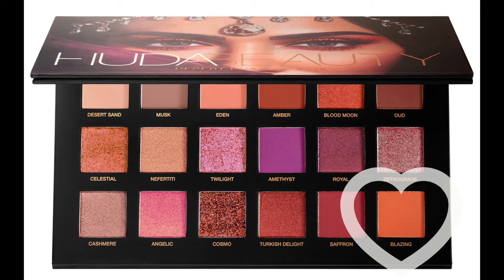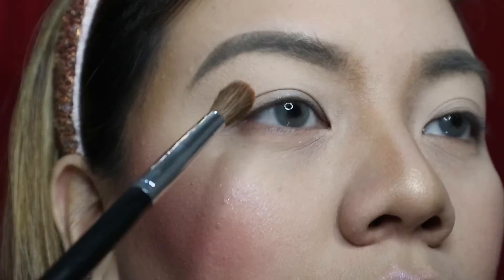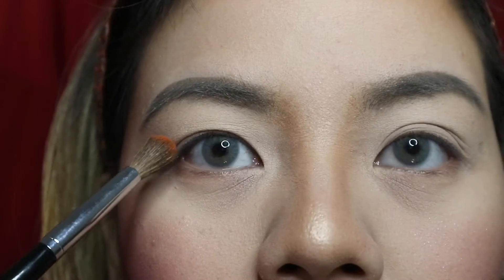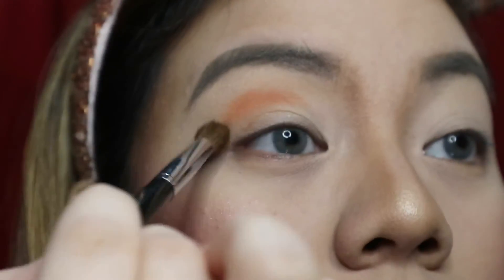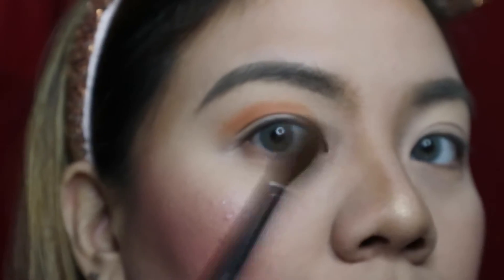So now get a blending brush and take the color Blazing. I suggest when you're doing your cut crease, look straight in the mirror so you can see where to place the shadow — it should be above your actual crease. You have a fold so the crease is gone; you want to go above it. Just map it out and then spread the color using a windshield wiper motion. I suggest doing your eyeshadow with your eyes open so that when you open your eyes you can still see the shadow.